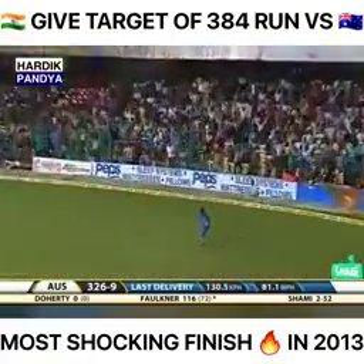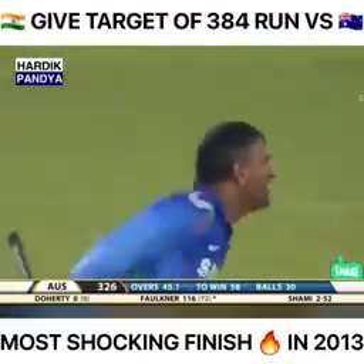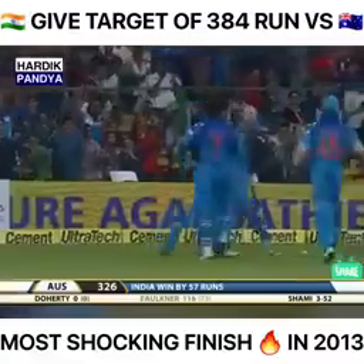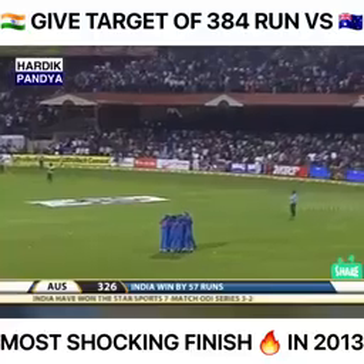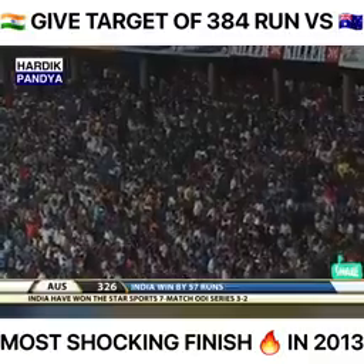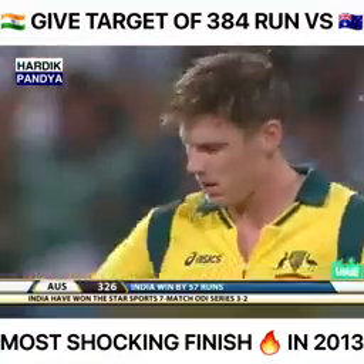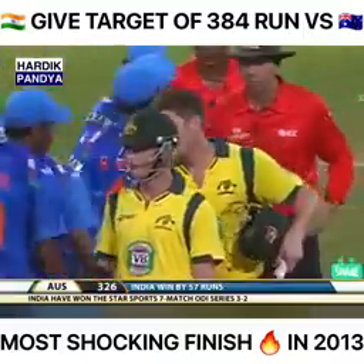The fielder comes underneath it — yes, he is there! Shikhar Dhawan takes the catch and a wonderfully brave and courageous innings from James Faulkner comes to an end. You can see how worried the Indians were. Go back and shake hands with James Faulkner — 116 from 73 balls. A memorable innings from the young Australian; he alone brought Australia that close. India win by 57 runs in a dramatic match.